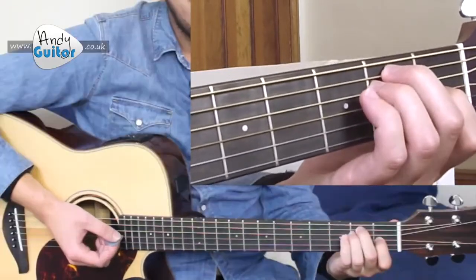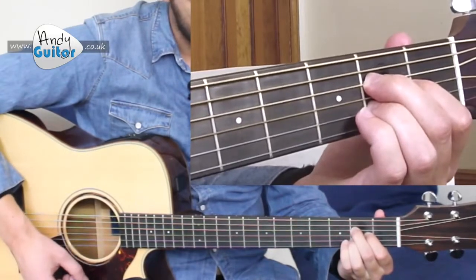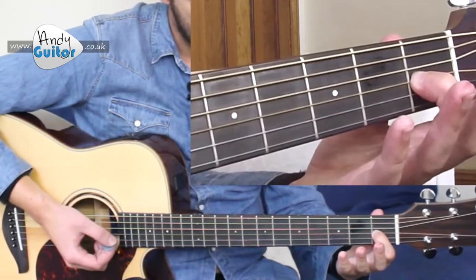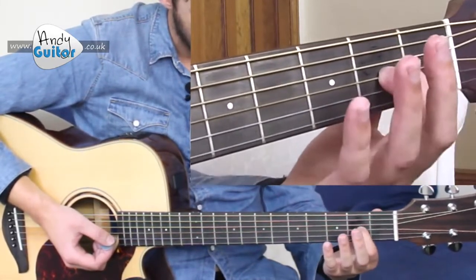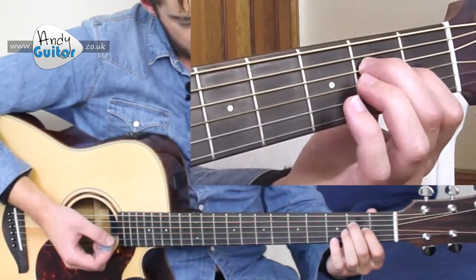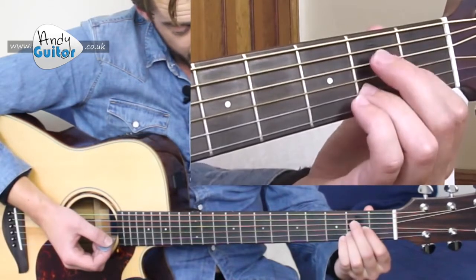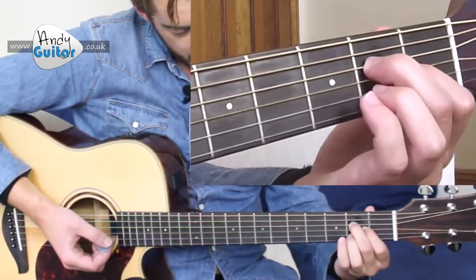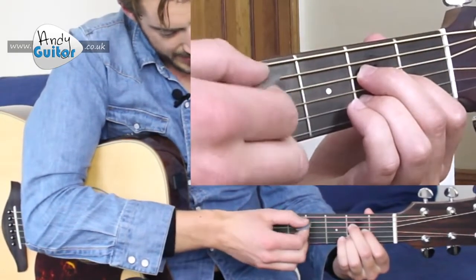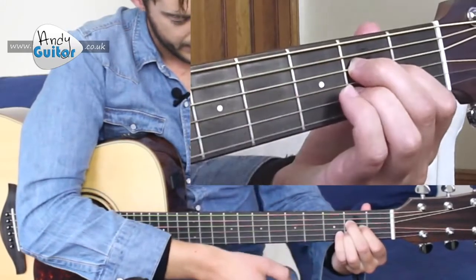Our second chord is the A chord. When we change from E, we keep our first finger down — we're going to call that our anchor finger — and slide it just over the metal fret strip, keeping on the same string so it never actually lifts off. Move your middle finger just above at the same fret but on the string directly above, and then your third finger goes directly below. We strum it from the fifth string to make sure the lowest note is an A, because this is the A chord.